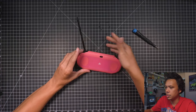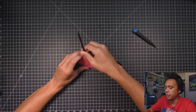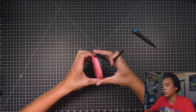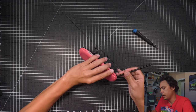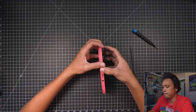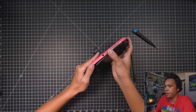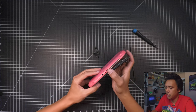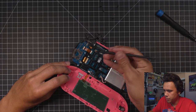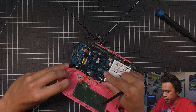Just keep feeding it in and you'll hear it pop. So once you get that pop, those are the hard ones. And then just go around the edges. Now be careful not to rip this, because there is a ribbon attached. So once you get it popped open, you can see that ribbon right there. So all we want to do is flip that over slowly. There's a small tab right here — go ahead and take that tab, flip it up, and then this should pop right out.